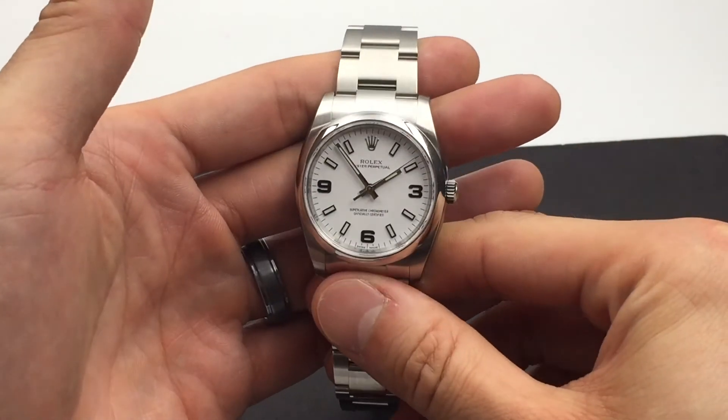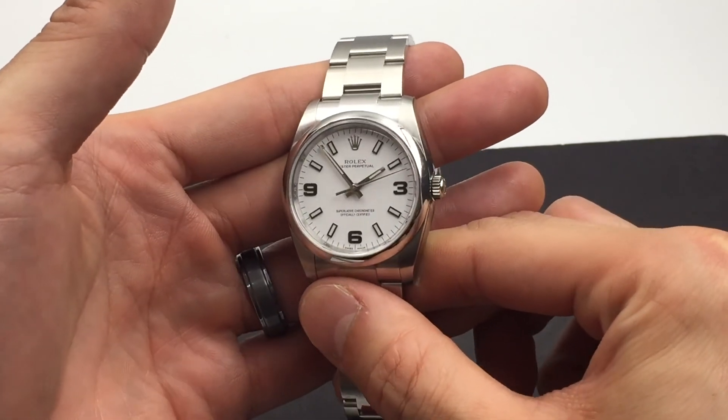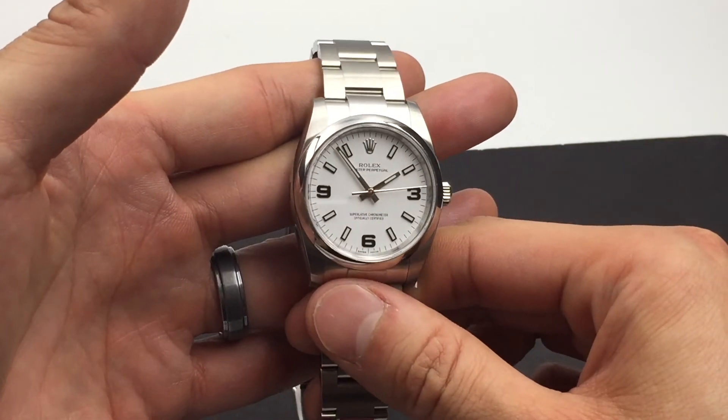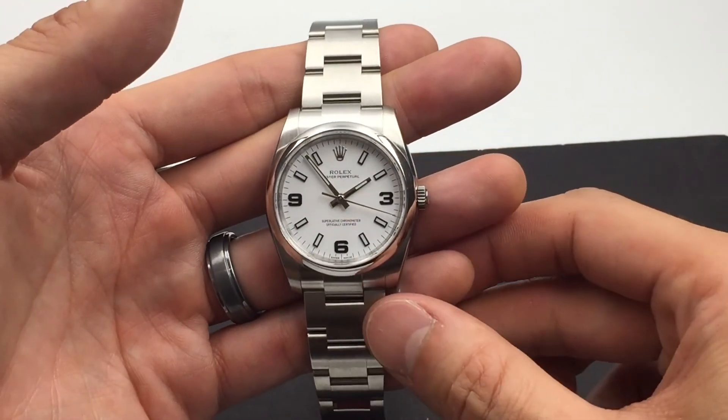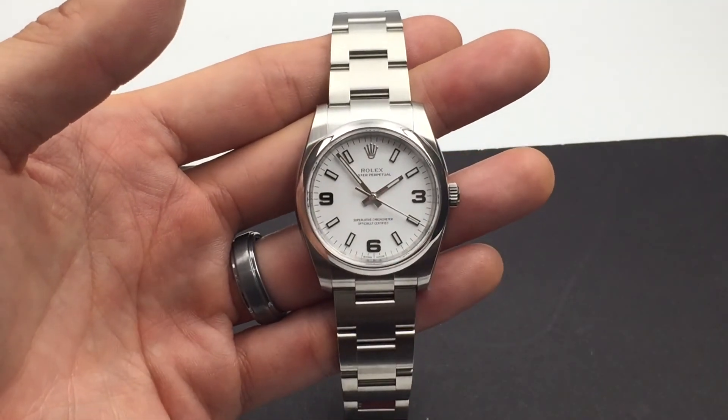There you have it. This is the 34mm Oyster Perpetual 114200. Thank you for watching our watch review here at Jaztime.